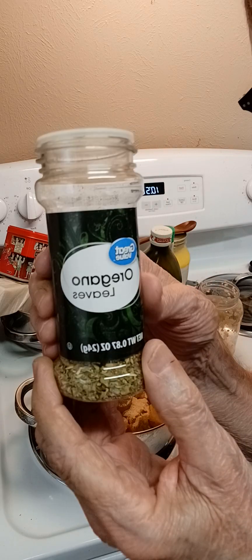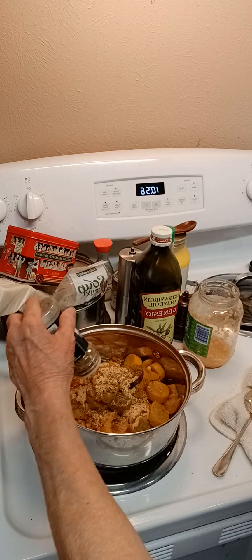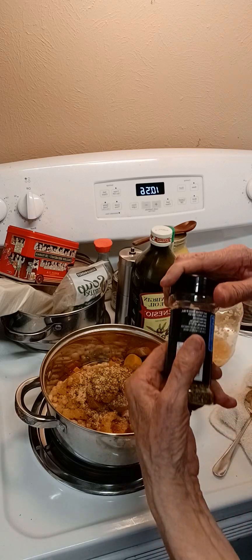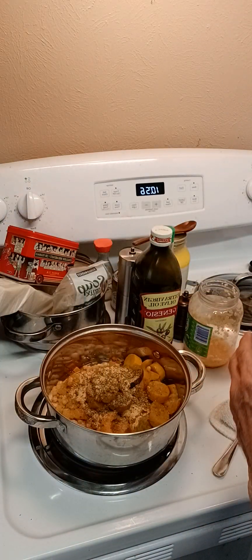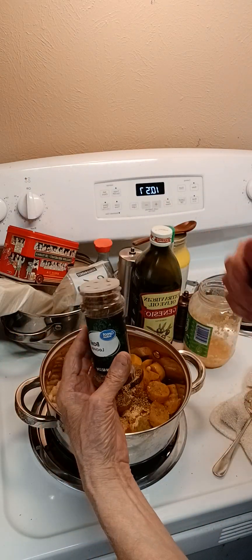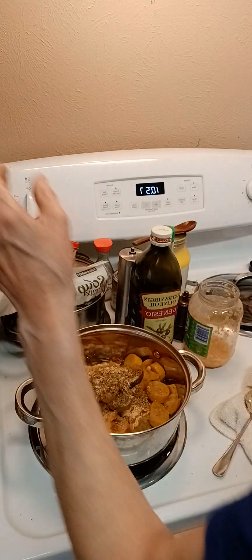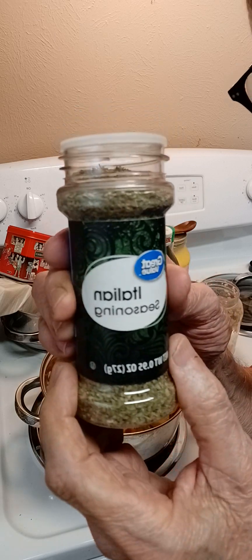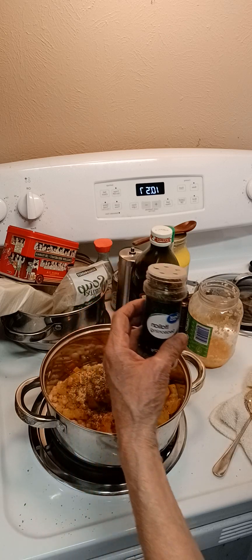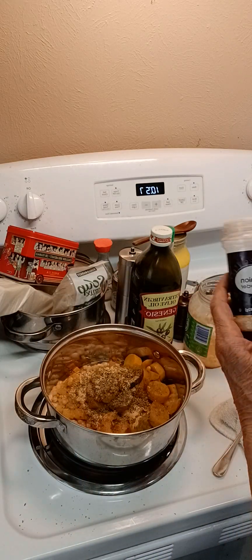And this is oregano leaves. I love oregano leaves. I got into this from the island of Crete — a lot of people there use a lot of oregano leaves. I also use basil leaves, and I put some of that in there. After you do that, you want to take your Italian seasoning. I put this in every stew I make — it is so delicious and gives such a wonderful flavor.